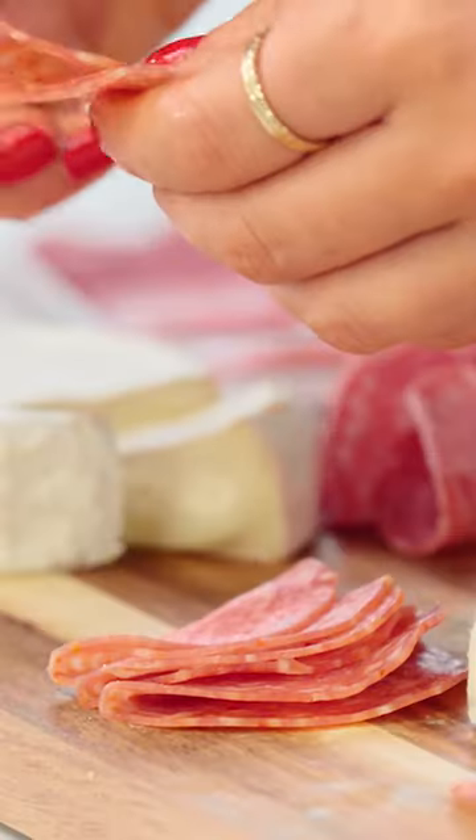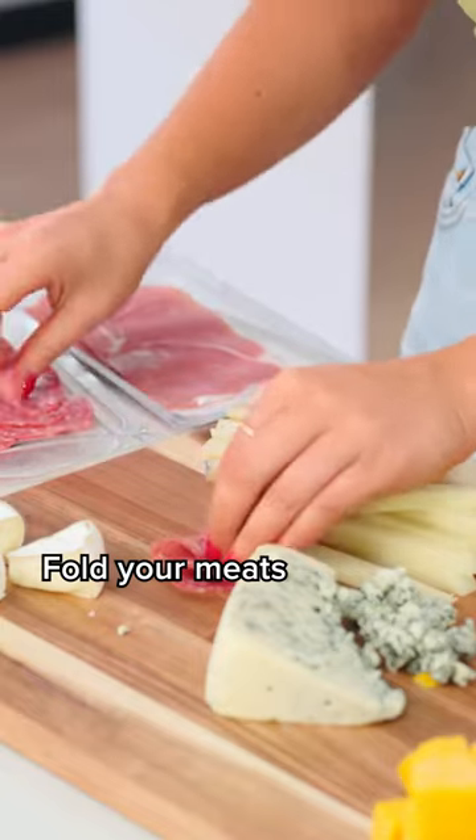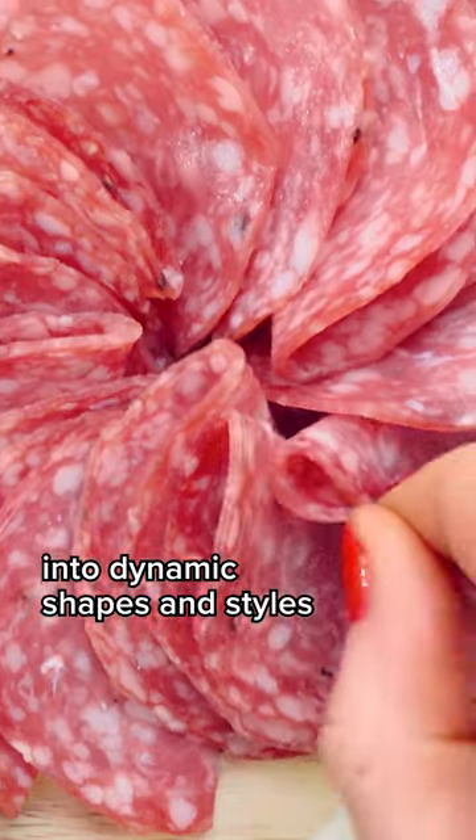Everyone, meet our meats. I'm just going to play around a little bit. Sometimes it's nice to kind of fold your meat like that — a little salami ring here.